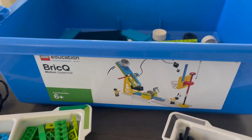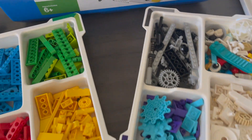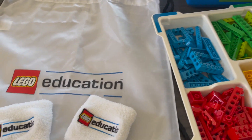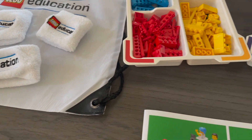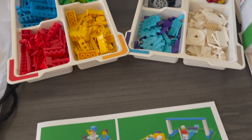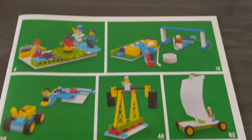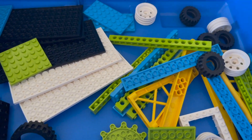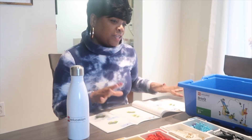I am so excited for this partnership with LEGO Education. I love that LEGO Education believes in the power of delivering playful learning experiences that bring subjects to life in the classroom and make learning fun and impactful. They have a wide range of physical and digital educational resources that encourage students to think creatively, reason systematically, and release their potential to shape their own future.